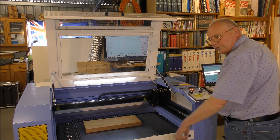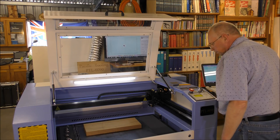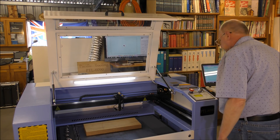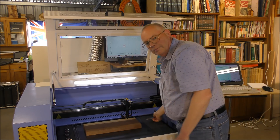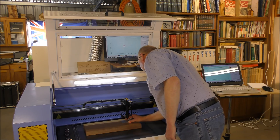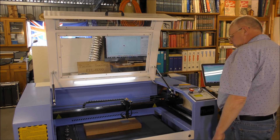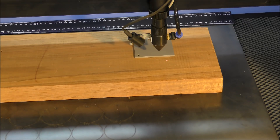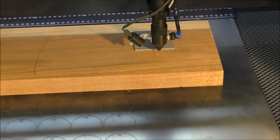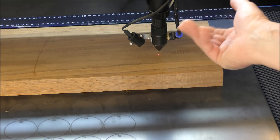We're going to set the centre table right down and use the automatic setting device to set it up. This incidentally comes with the machine if you order the automatic Z — on the back of here there's a proximity sensor. I simply press the Z datum and that's correctly set.